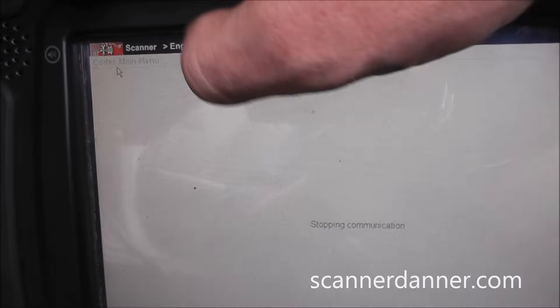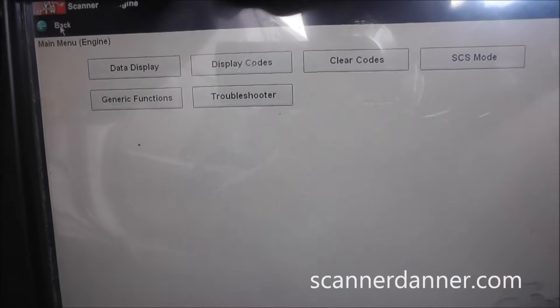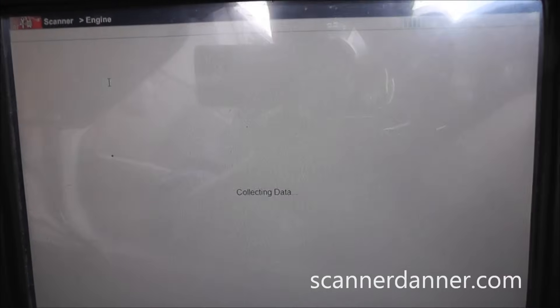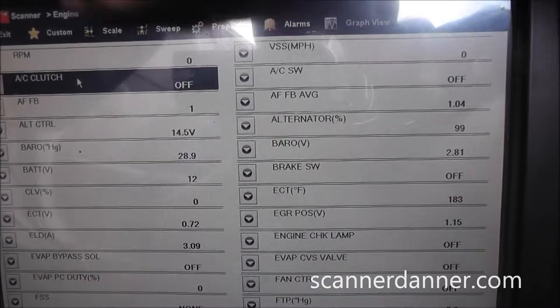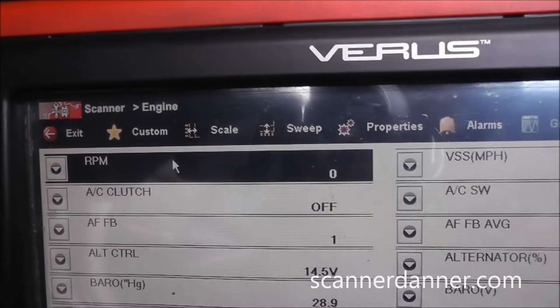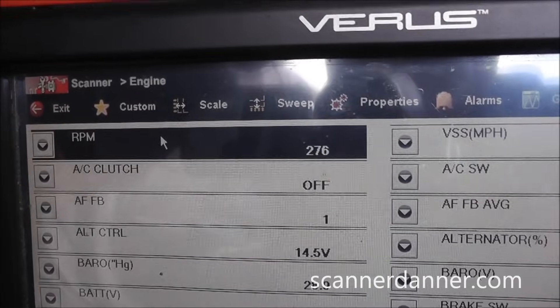Some other stuff you want to pay attention to for no-starts would be anti-theft systems. With anti-theft, if we had an issue there we'd have a flashing key on the dash, which we don't, and we'd also be losing injection pulse. Another nice guide is our RPM — go ahead and crank it — we have an RPM signal.